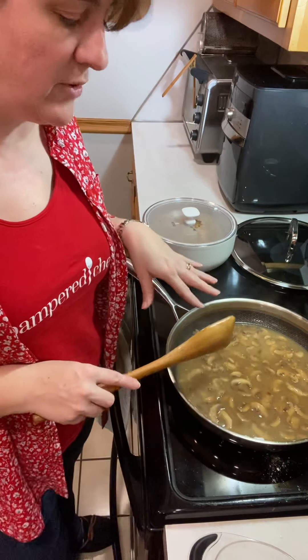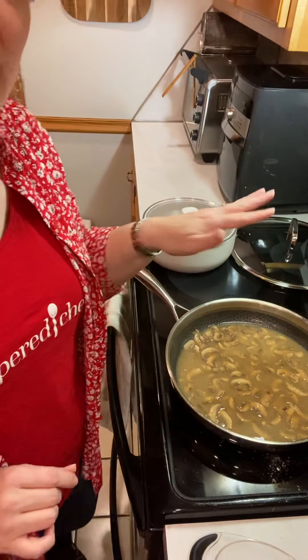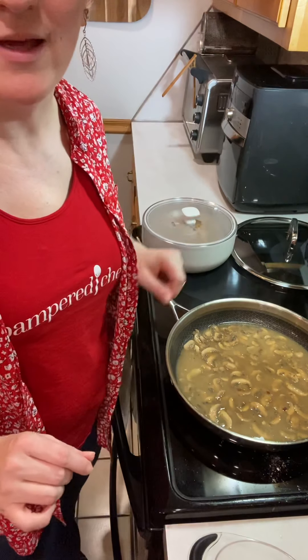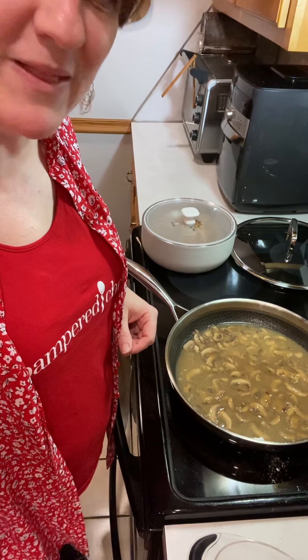I'm going to let this simmer and cook down a little bit more, and then I'm going to add my cream again, nice and slowly, and then it won't curdle. Happy cooking guys — hope you like those tips!